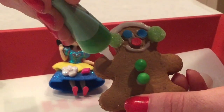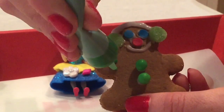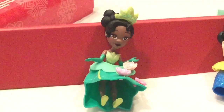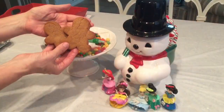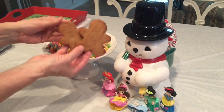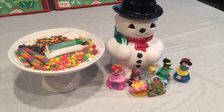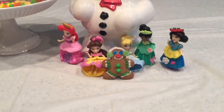I'm going to use my green frosting this time. I think this one is done! What do you think, Tiana? I love it! What a cute gingerbread man! That was so much fun baking our cookies! Let's put the extras in our cookie jar and we'll decorate these later! Please make sure to like our video, subscribe to our channel, and leave a comment below!